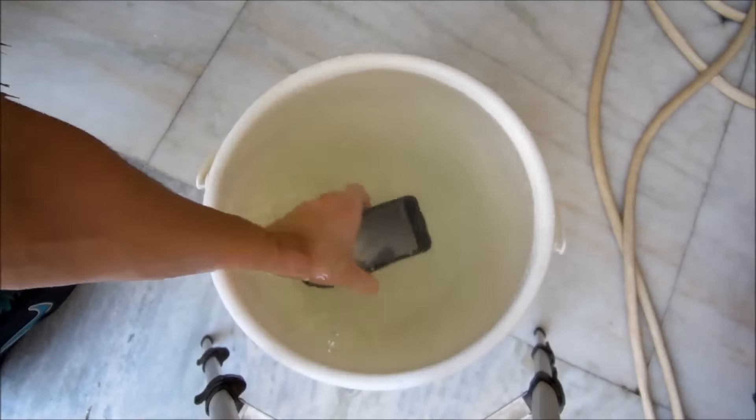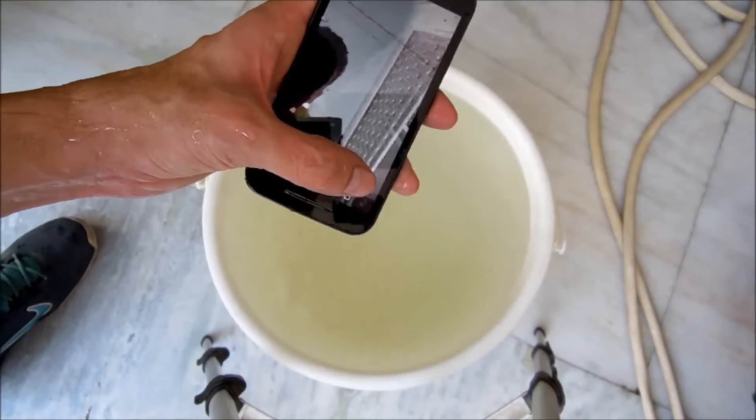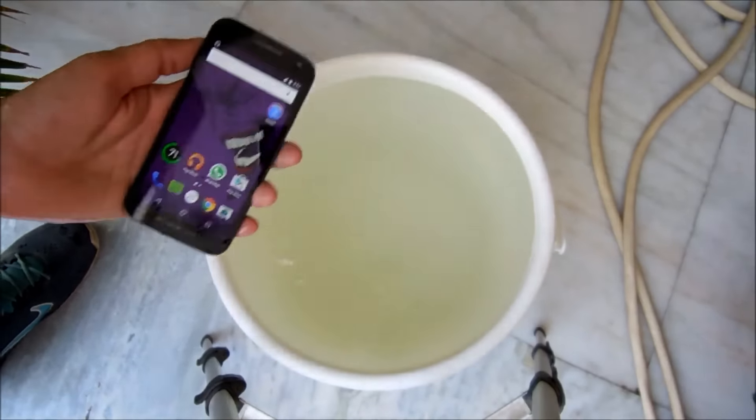Here we go — as you can see, 37 seconds recorded. Let's stop, and apparently that video is saved. Yes! Plus, let's do one more thing.